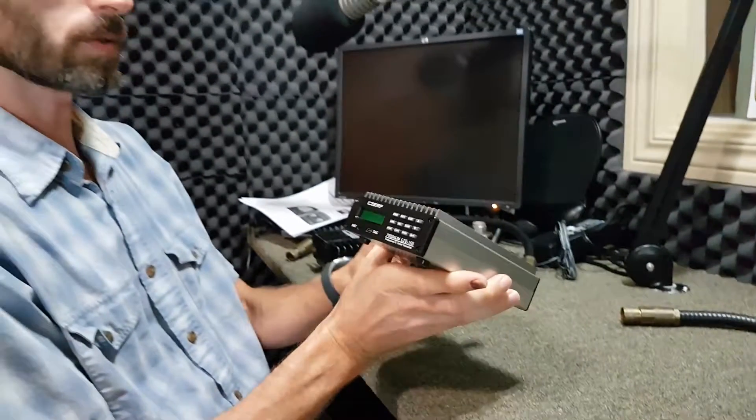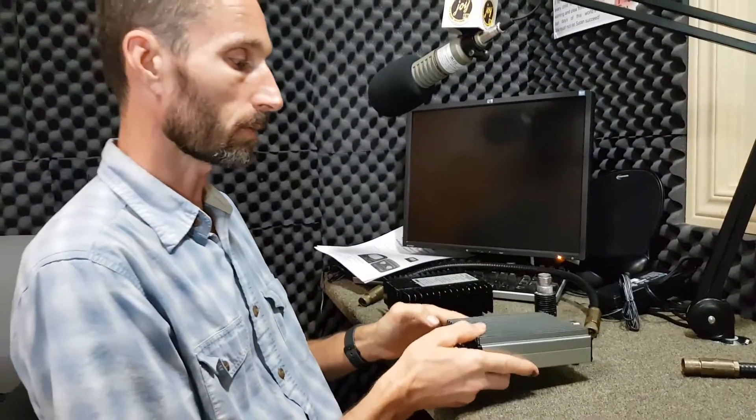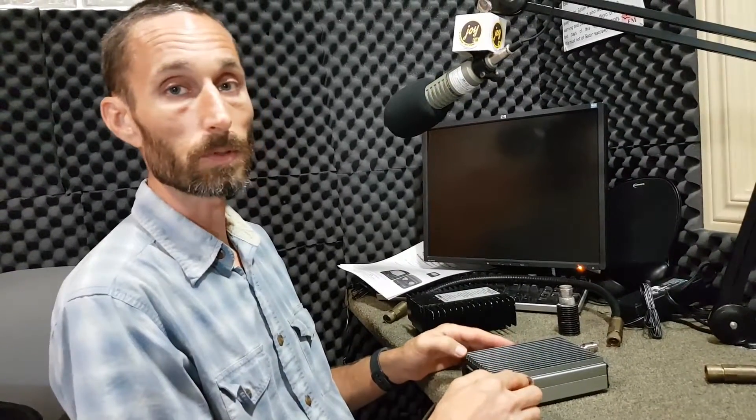It's a 15 watt transmitter. There's also a higher power transmitter, 300 watts, that's being used at some stations, and I don't have that transmitter today - I'll have to make another video for that. But the procedures we're going to use today can also be used for the 300 watt transmitter.